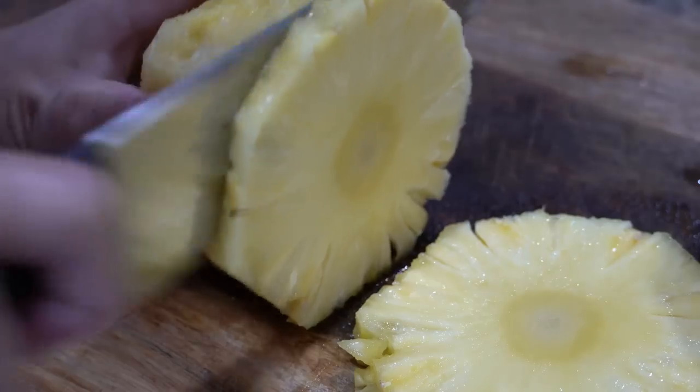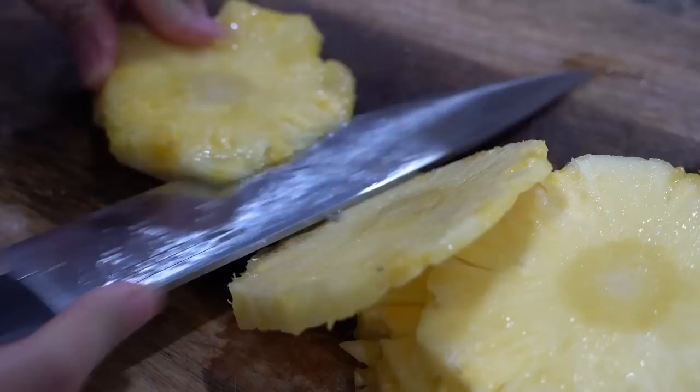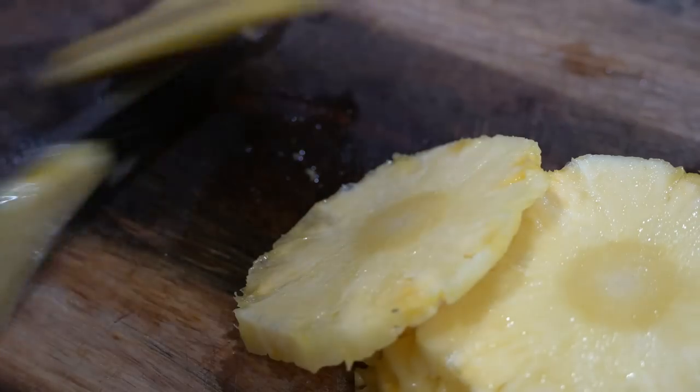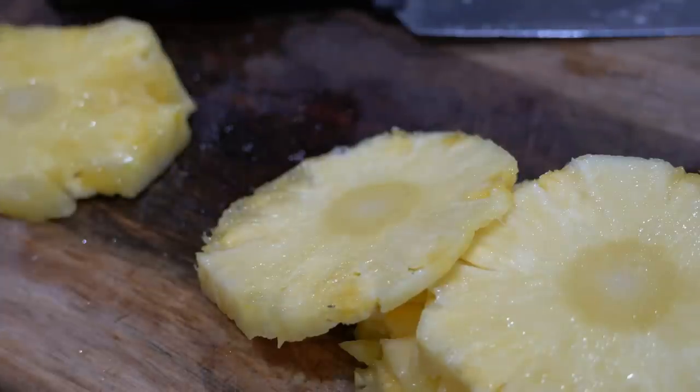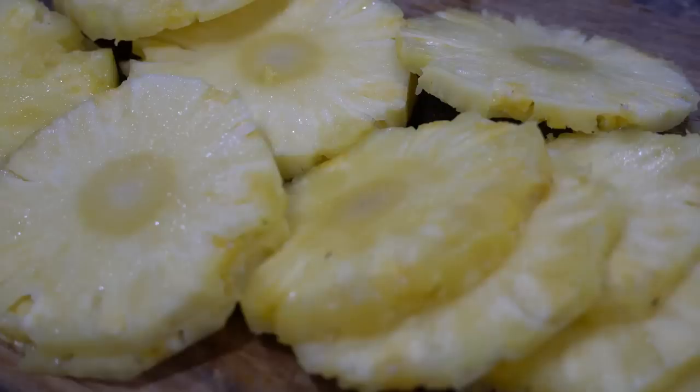They despise eating just plain pineapple, but not this marinated pineapple — so give it a try if your kids experience the same rash and tingling problem. To marinate the pineapple, I have cut pineapple into thin slices.